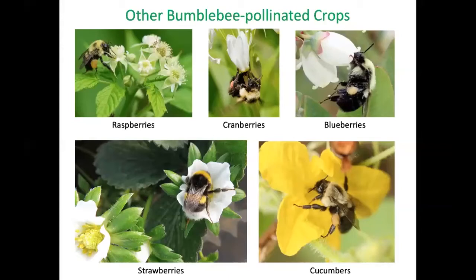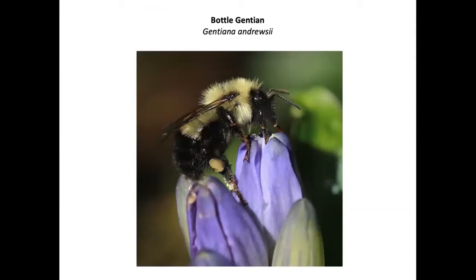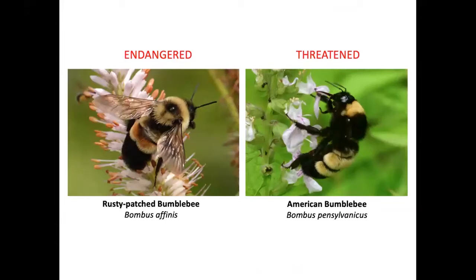Raspberries, cranberries, blueberries, strawberries, and cucumbers are also pollinated by bumblebees. The native wildflower turtle head is only accessible to bumblebees, which are strong enough to open it. Flowers advertise to pollinators with scent and color, and if a bumblebee gets high-quality nectar in one flower, it's motivated to seek out another flower of the same species. Bottled gentian never opens fully, but a bumblebee is strong enough to work its way in.